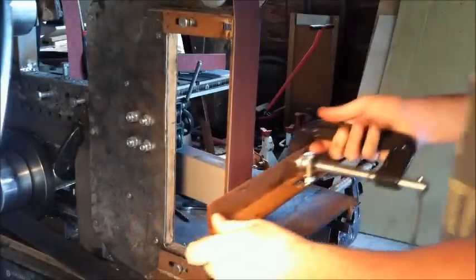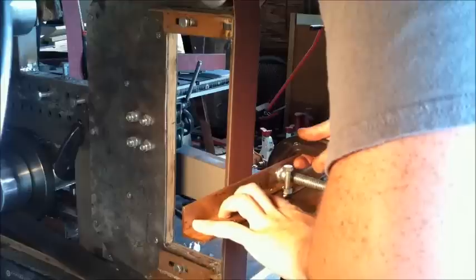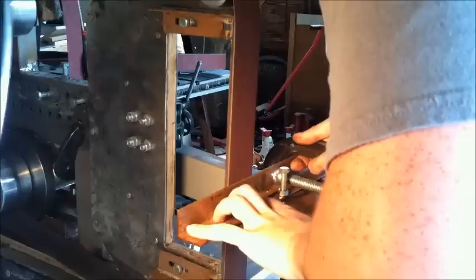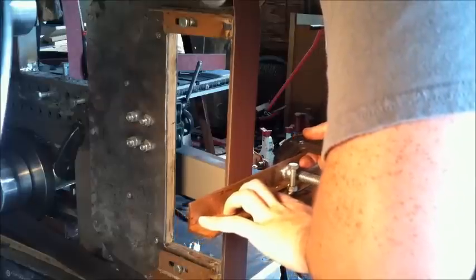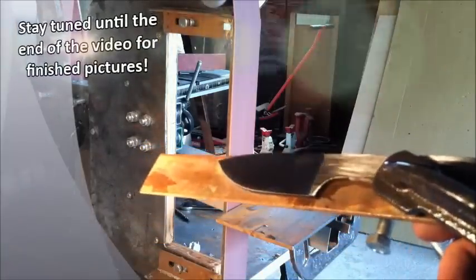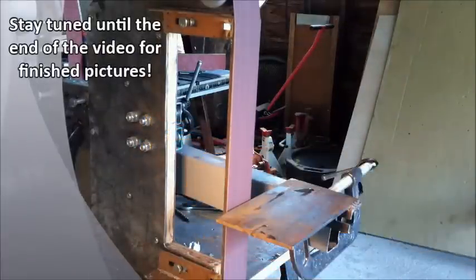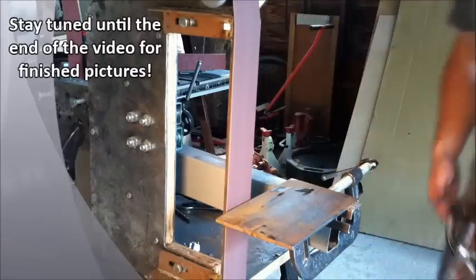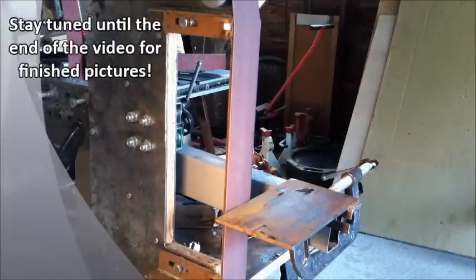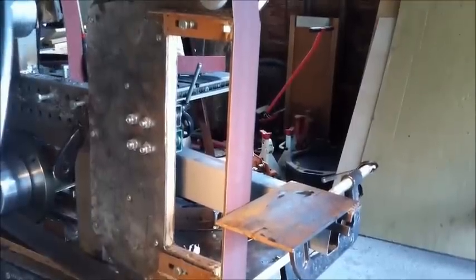Alrighty, let's do a couple more passes. And there we go — now it should be ready for your hand polishing. I could show you how to do the other side but it would be exactly the same. So thanks for watching. This has been White Bone Knives Tutorial Video.